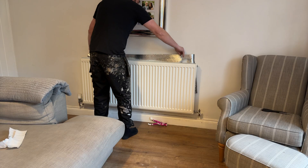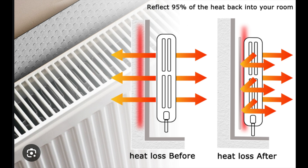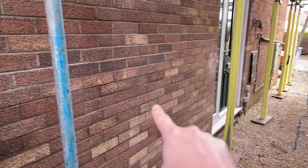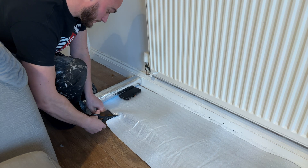You may have seen these foil back sheets that go behind your radiator. The idea is that foil reflects heat back into the room rather than being lost through the wall, especially with external walls. Much like foil back PIR insulation, the reflection of heat works in the same way.